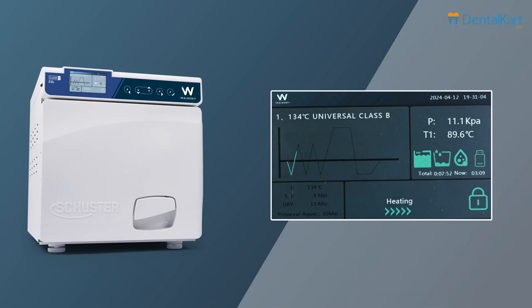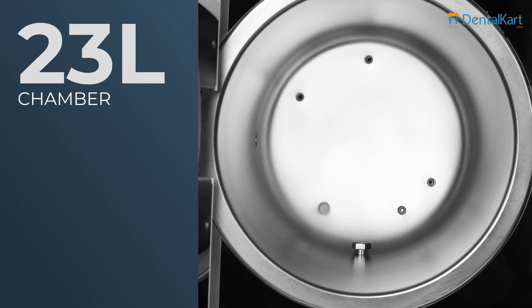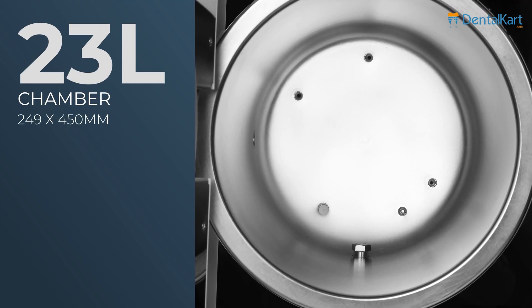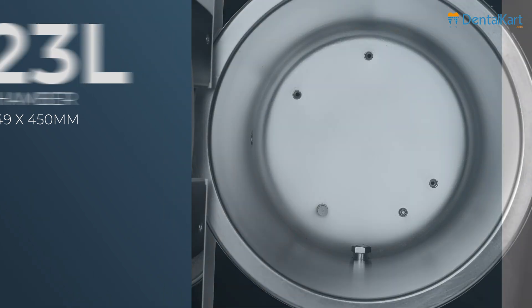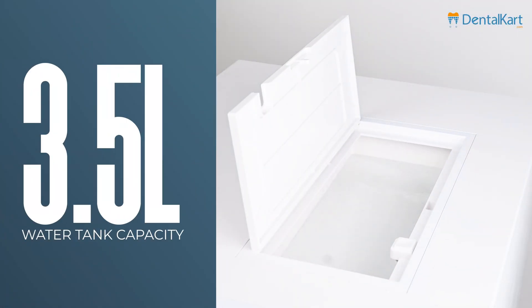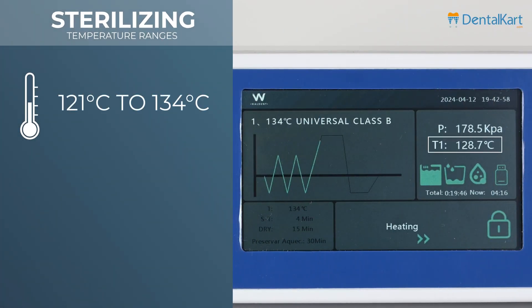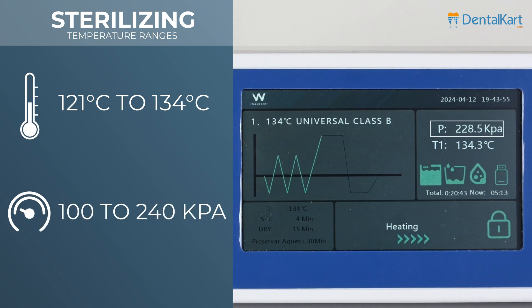The sterilizer's computerized system offers real-time data display during the sterilization cycle, ensuring accurate and reliable results. It has a 23 liters chamber with inner dimensions of 249 x 450 mm, a clean water tank capacity of 3.5 liters, sterilization temperature ranging from 121°C to 134°C, and sterilization pressure ranging from 100 to 240 kPa.